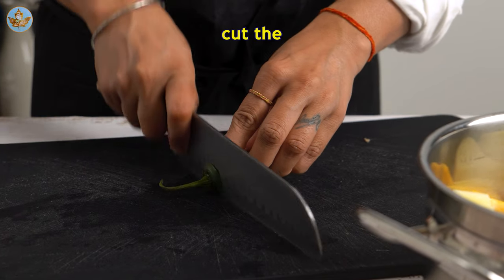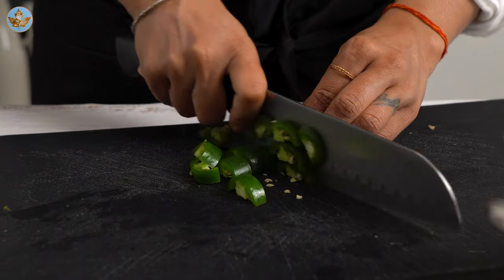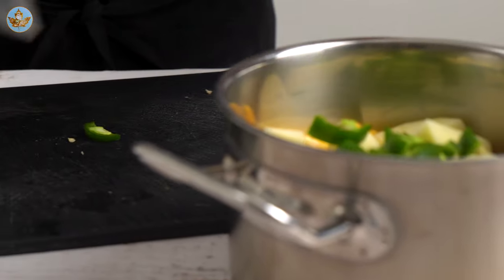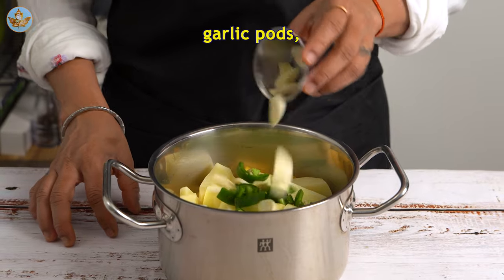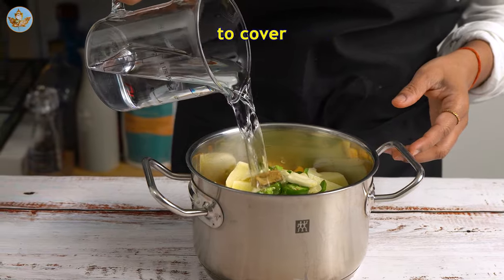Similarly, cut the jalapeño into small pieces. Now add garlic pods, a vegetable cube, and enough water to cover the veggies.